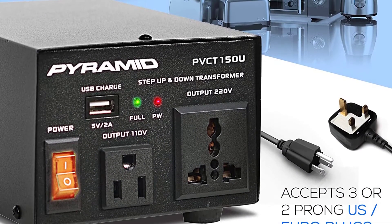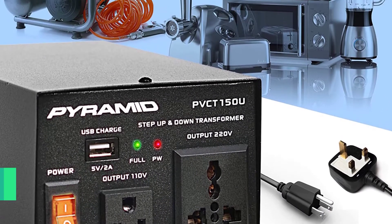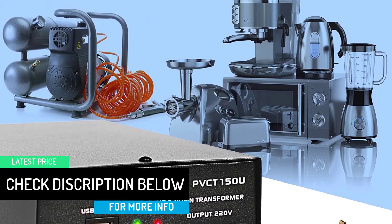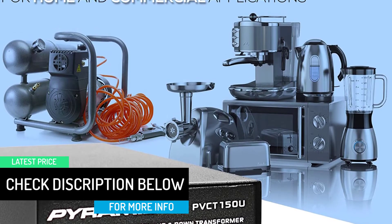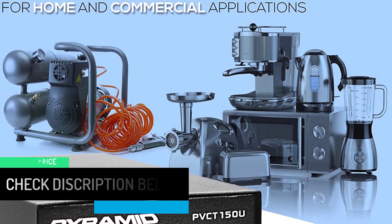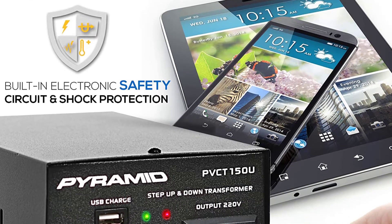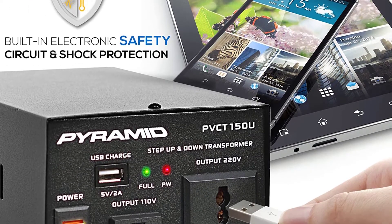What's in the box: Voltage Converter Transformer, Europe EU Power Adapter, 2 Spare Fuses. Technical Specs — Power Output: 50 Watt Max. Step Up: 120V to 240V. Step Down: 240V to 120V.